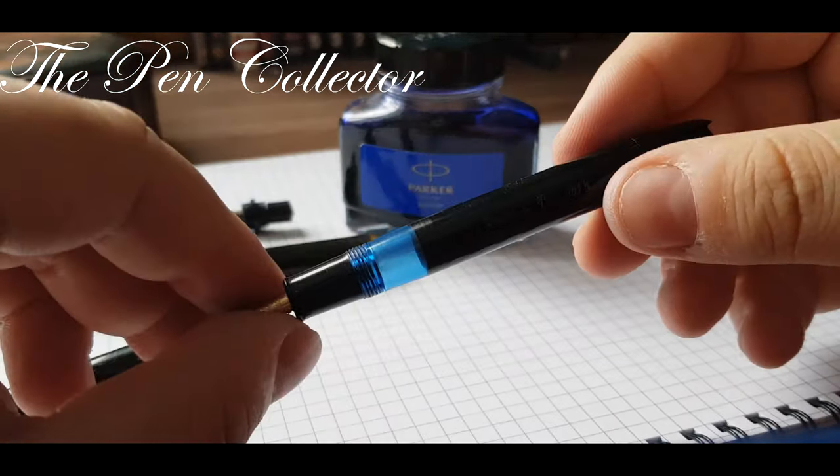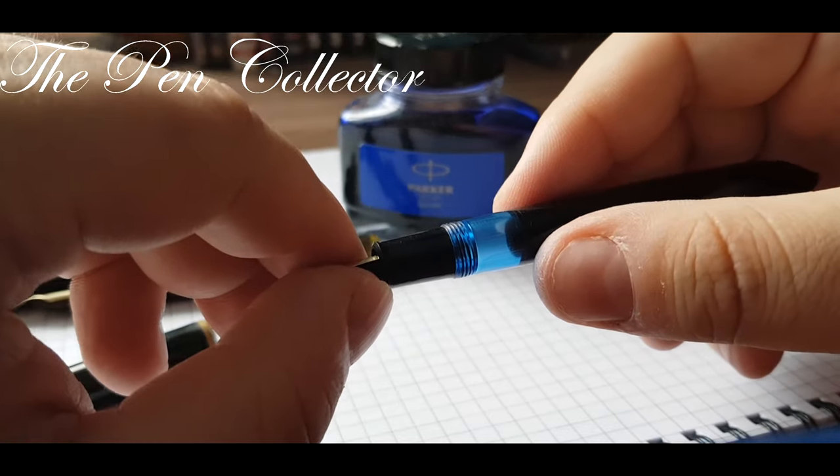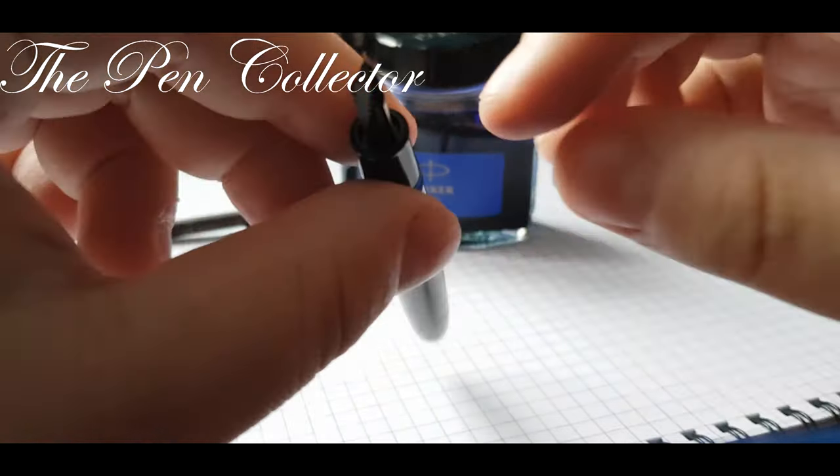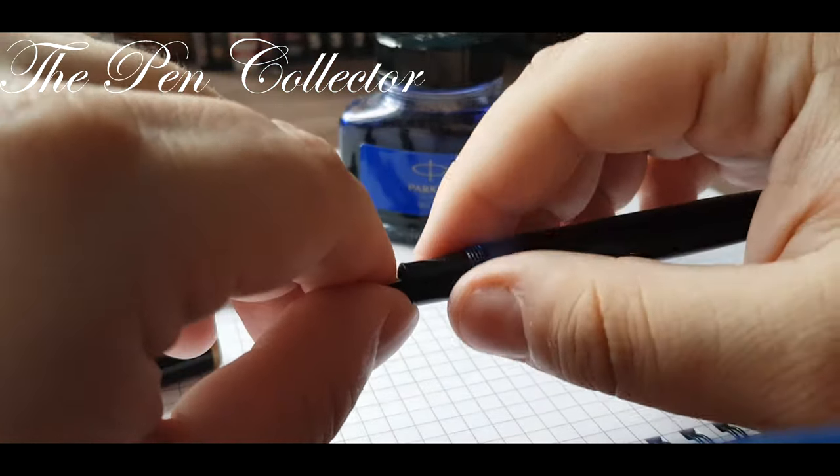It's more easy to show you on the Kaweco — another way of opening and reaching the barrel. This is useful when you need to clean it.